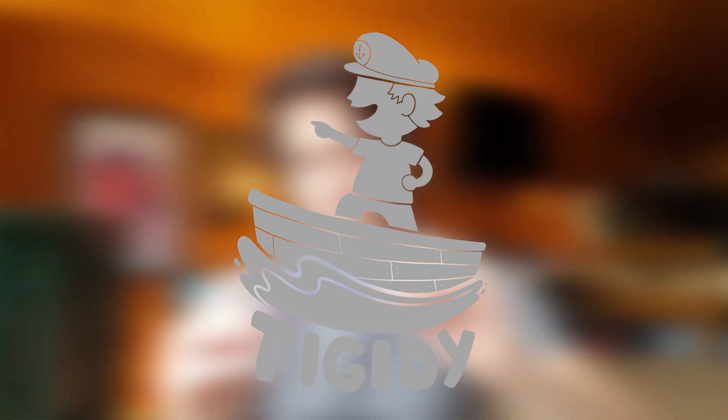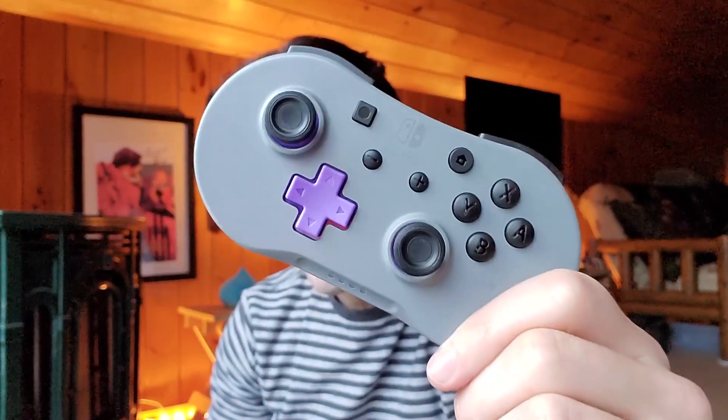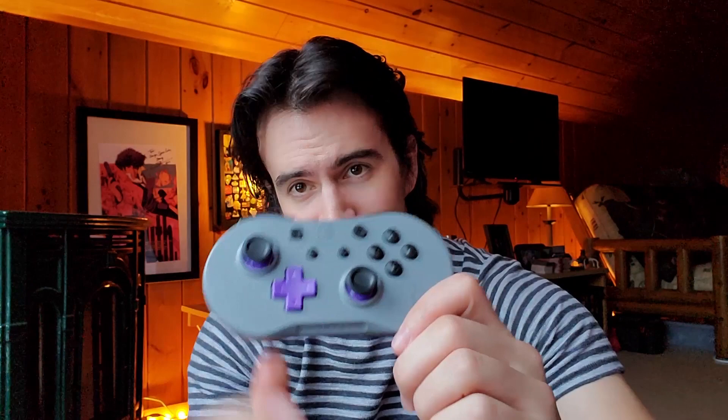Today we'll be looking at my brand new travel companion. This is the Little Wireless Controller by PDP — that's the actual name. They got right to the point. This thing is pretty small, and it stands up to the name.